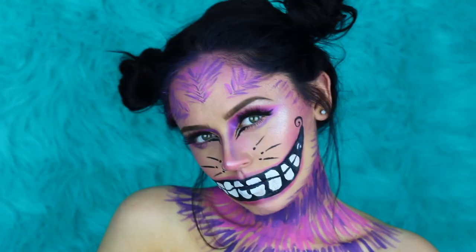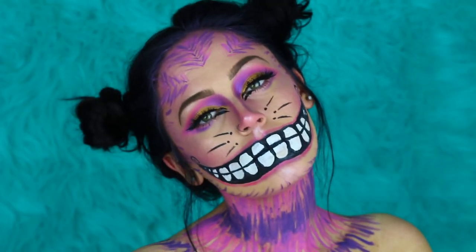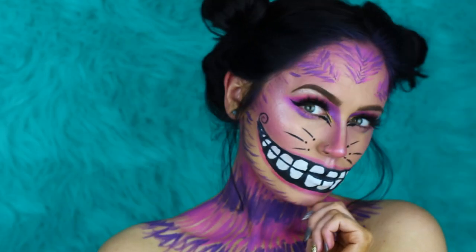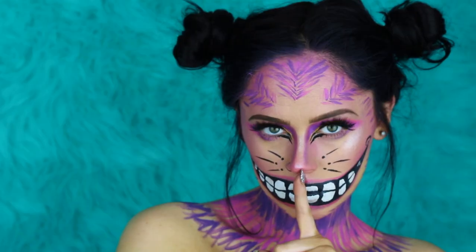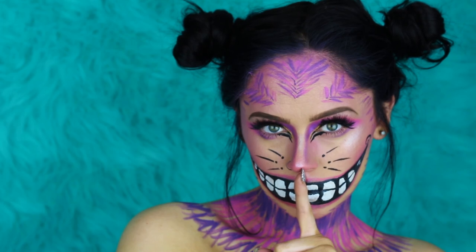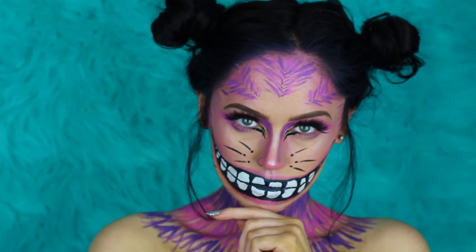Putting some space buns in, and that completes this look you guys! This is going to be my fifth look out of the 13, so make sure that you subscribe to my channel before you leave. I will catch you guys in my next video — I love you so much. Have a good rest of your day. Bye!